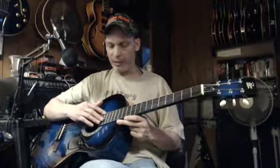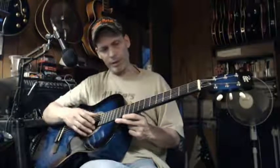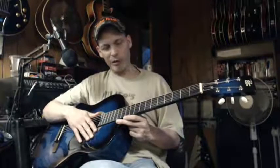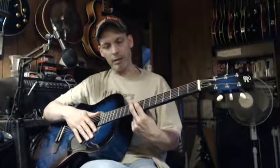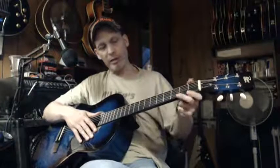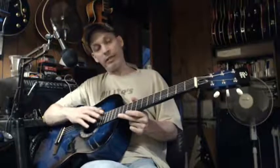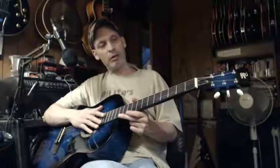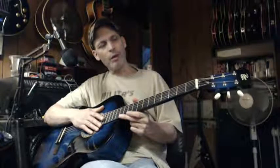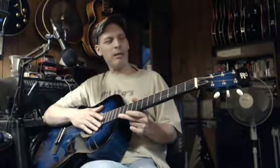I don't know if I'm going to radius just the frets, because they're so damn low. I could try it. Instead of radiusing the whole fretboard and yanking the frets, just radius the frets themselves. I don't know — we'll see.